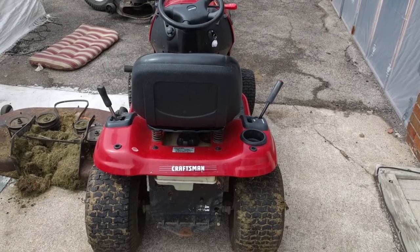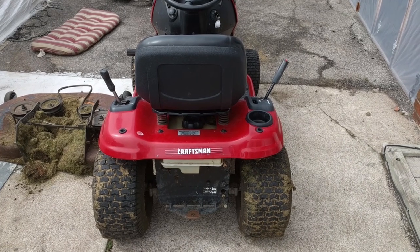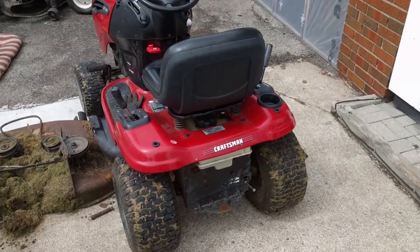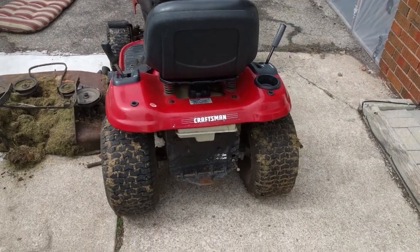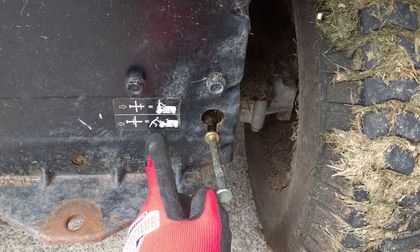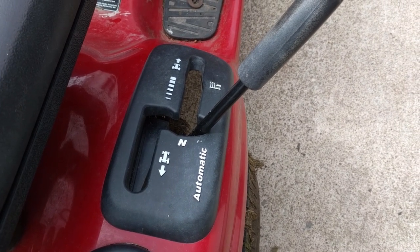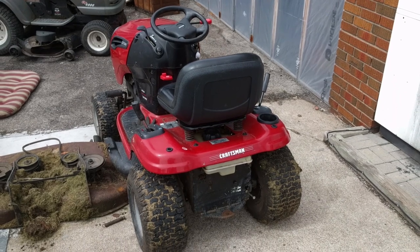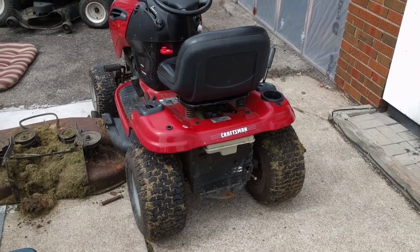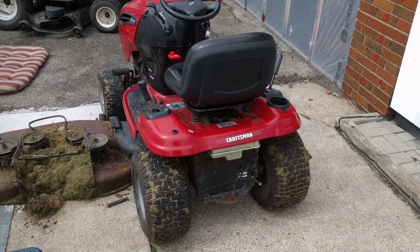After pulling the air filter and spraying some carb cleaner into the engine we were able to fire it up. It ran kind of rough but it kept running, so I know the main jet has got a little bit of gunk in it, but it did run — we know it's got spark and everything you need to make it go. The problem is when it was running I went to try to put it into gear. This is your transaxle release — that allows you to freewheel it. That was in, and we put our drive into forward and reverse and nothing worked. I'm guessing when they were pulling that log out they smoked a belt because there was just too much load on it.